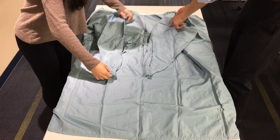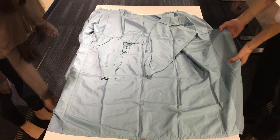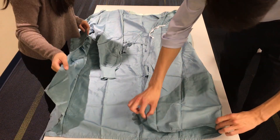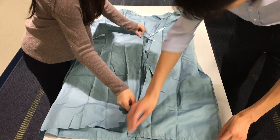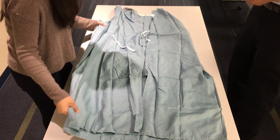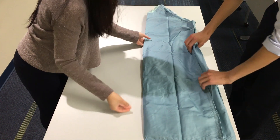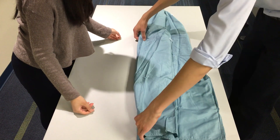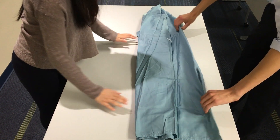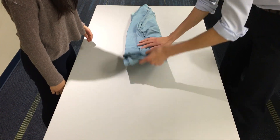Fold the sleeves into the center of the gown as shown. Fold the two edges of the gown towards the center. Then fold the left side of the gown in half over onto the right side. Fold the gown in half again towards the center. Starting from the bottom, fold the gown towards the collar as shown.